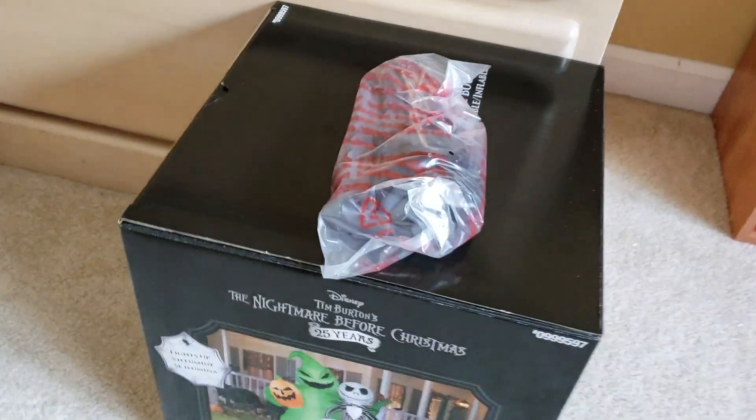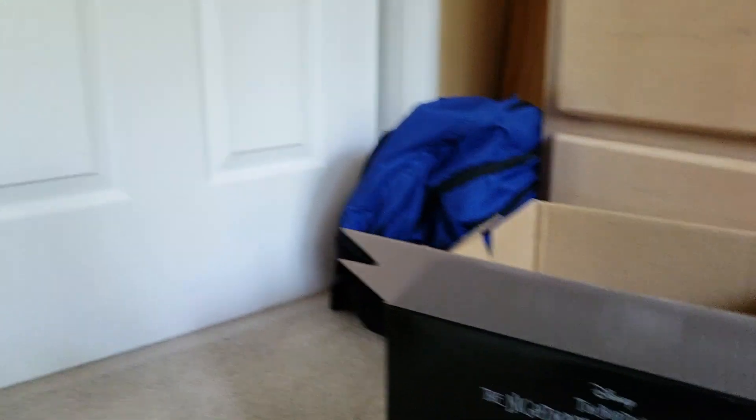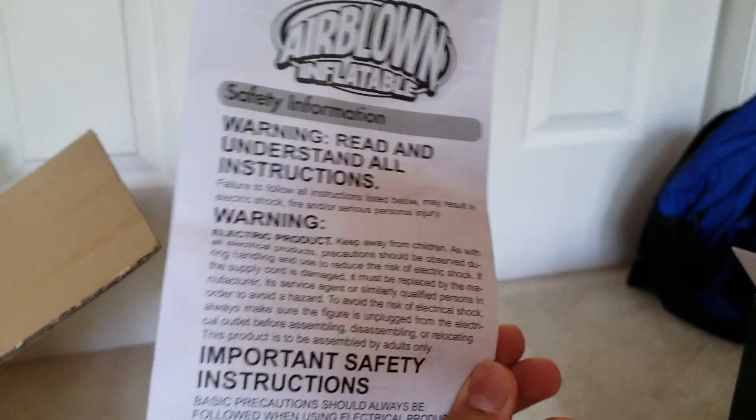I'm glad I didn't cut the whole top because the cord was on top. But anyways, here the info is. And at least we got the stakes and tethers. They're the same ones as before. Here's the instructions, which are useless. And here's the inflatable itself.